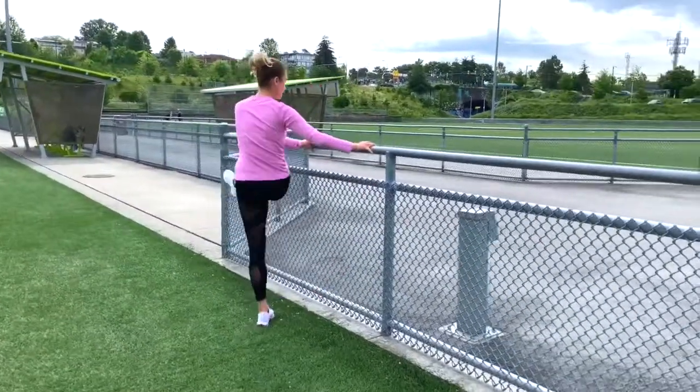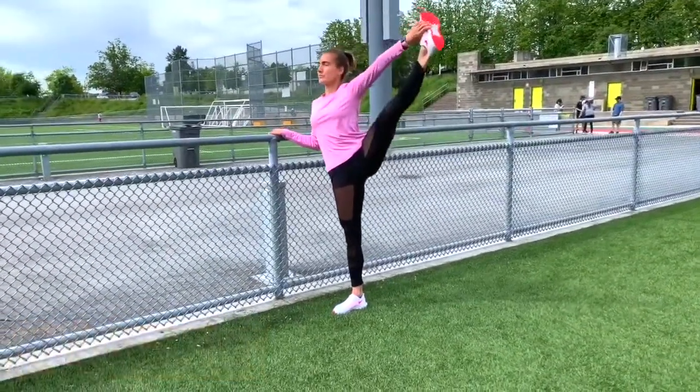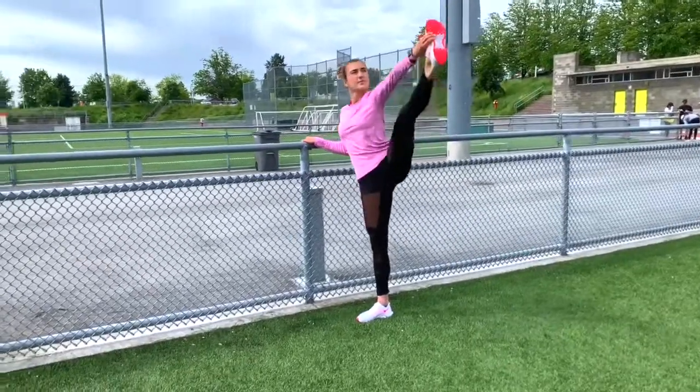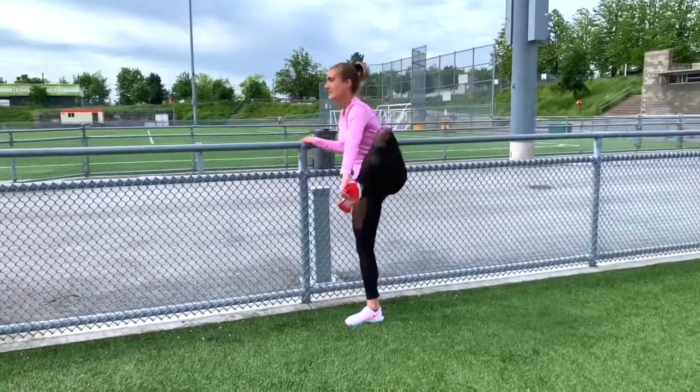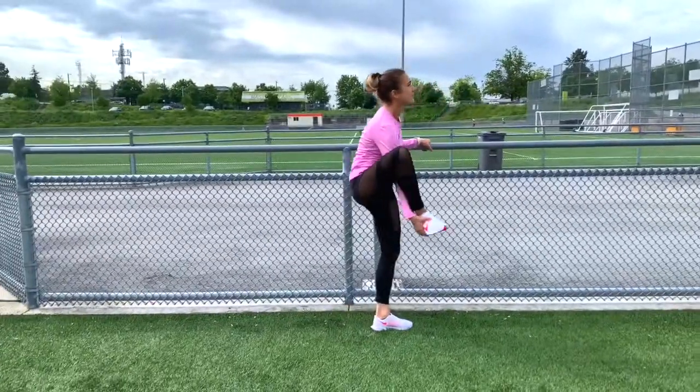In addition, figure skating judges look for the depth, stability, and control of the skating edge. The basic spiral is performed with the free leg stretched and extended to the rear above hip level.